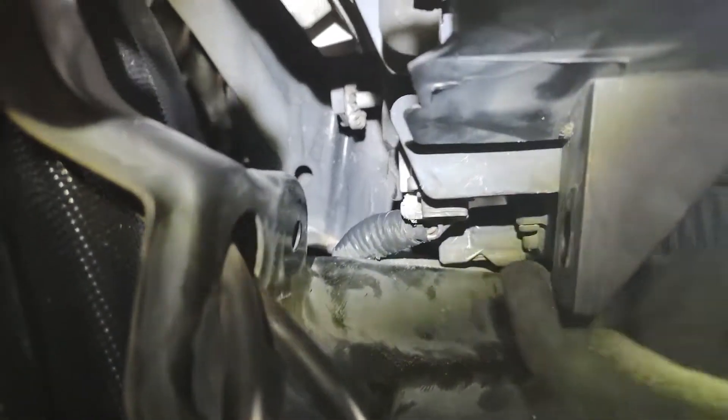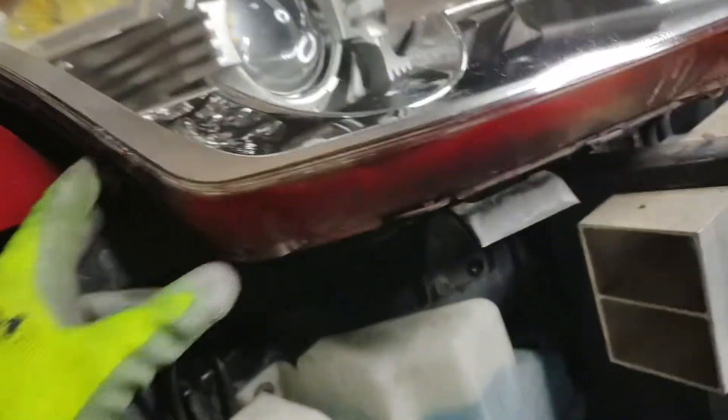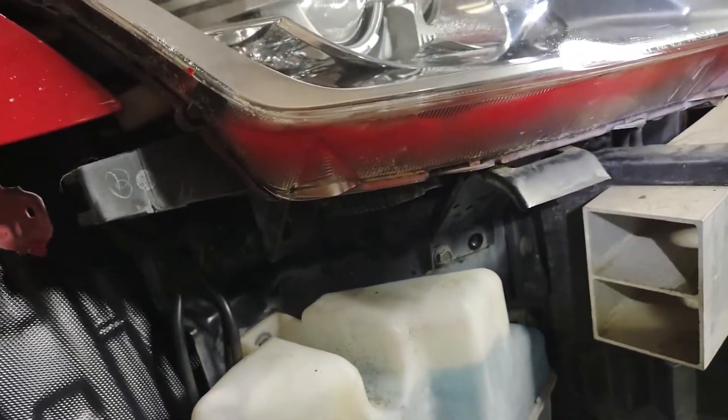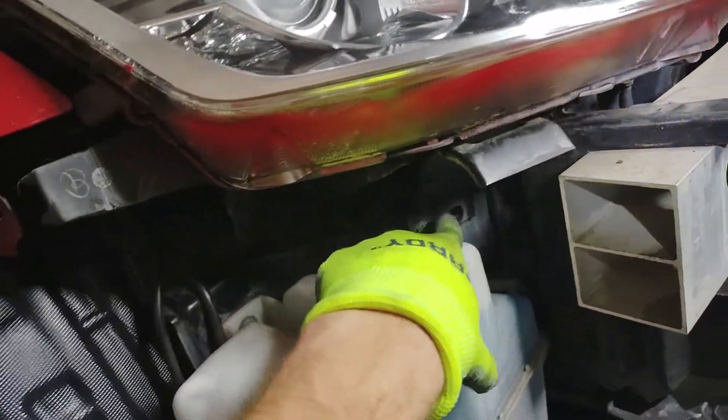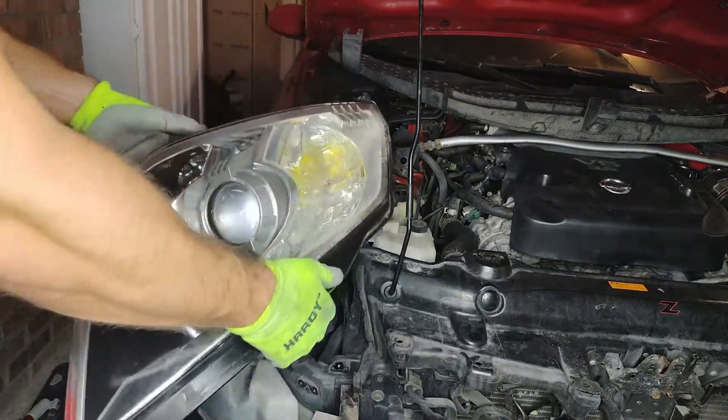Those four bolts came out nice and easy. However, what is probably the most difficult part of this whole thing is this wire harness right here. You can see it, you can get to it, you can even grab hold of it, but I cannot squeeze it hard enough to unplug it and pull down. I put angled pliers on it and everything. Since the headlight is loose, I'm going to take this bracket off and see if I can flip the headlight up and get to it that way — taking these two 10-millimeter bolts out. Once I took that bracket off, I was able to get to that harness from above and get the light free. Nice and easy.